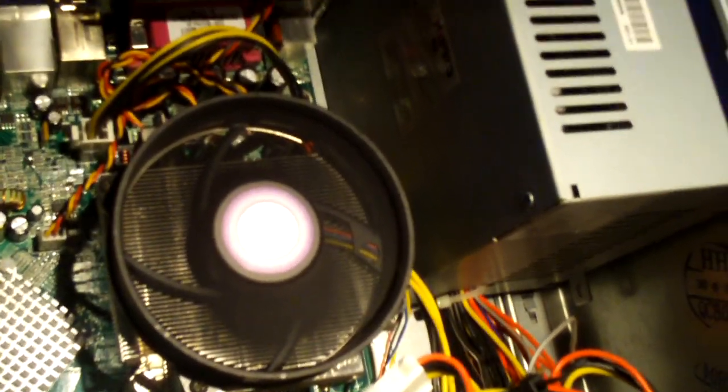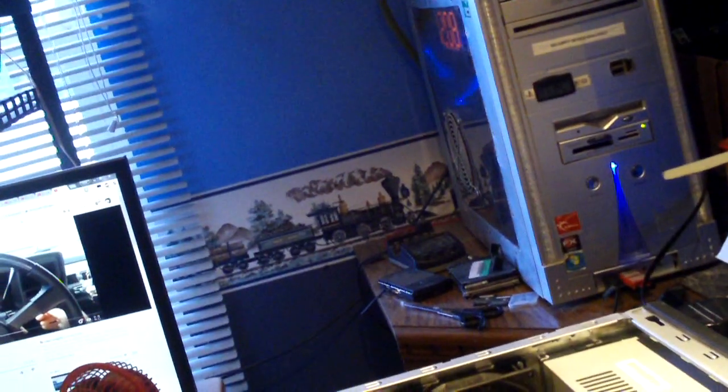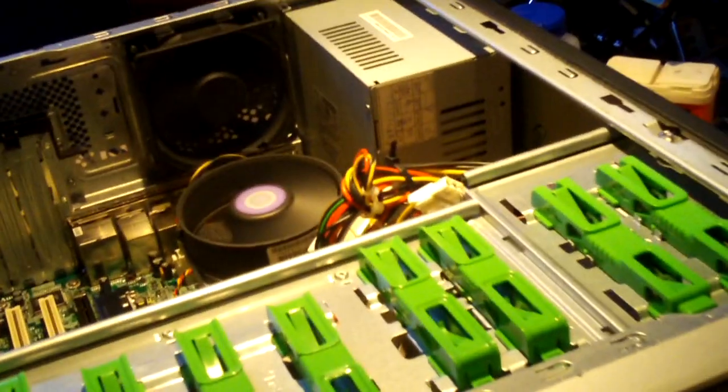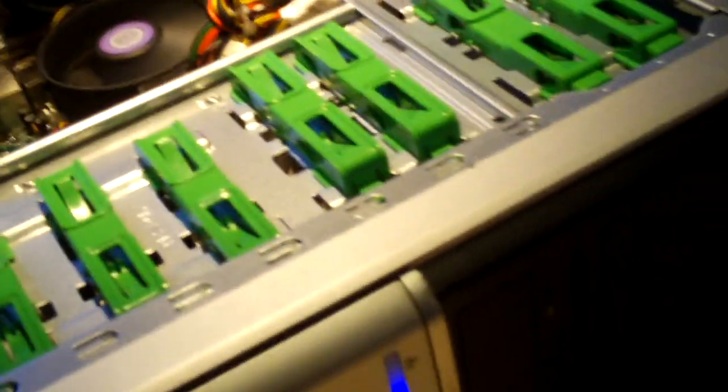So what I may do is swap the original power supply back into it. You can see it's loading Windows fine - there's the hard drive LED. Looks like there's a CD and DVD drive as well. This particular power supply came out of another machine - probably not the best 300-watt supply out there. And it's not a very fast machine either; these things are loaded down pretty heavily.